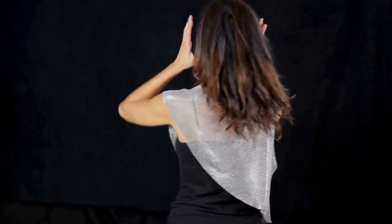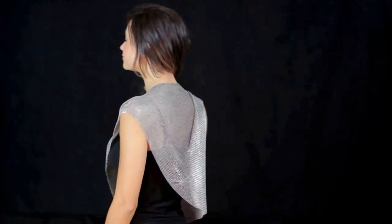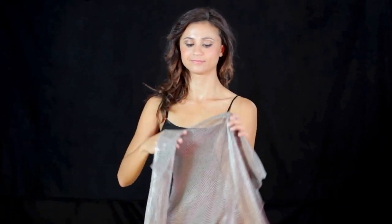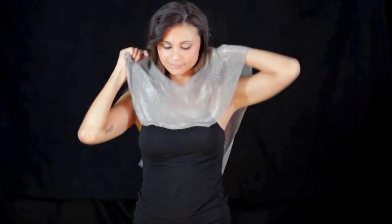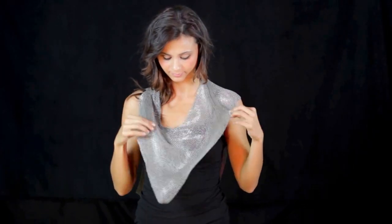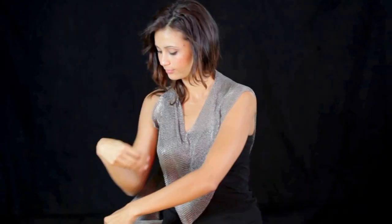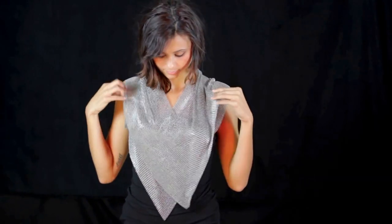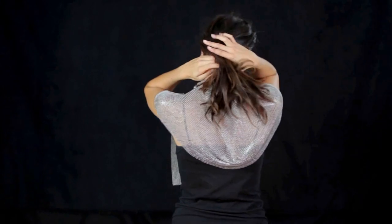Notice how the vest angles in back. Finally, Cassie begins as she did in the last variation. However, this time she picks up the other side and brings her head through the second armhole, making two points in front. Notice the cowl effect in the back.